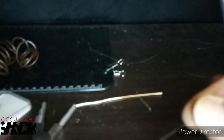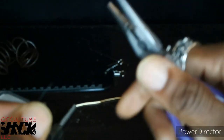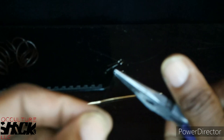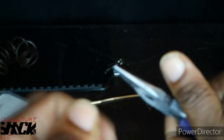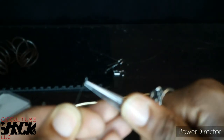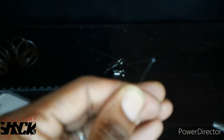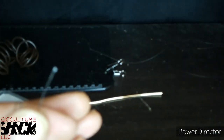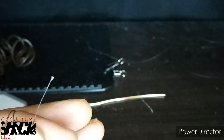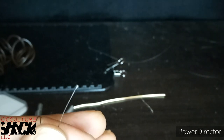What I like to do is take the end of the thread, grab my chain nose pliers, and flatten that thread out. I'm just pressing on it and pulling — you can see how it flattens out a little bit more. Now that it's flattened it makes it a whole lot easier to thread the needle.